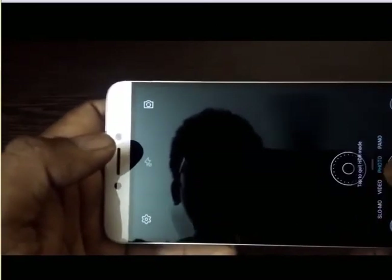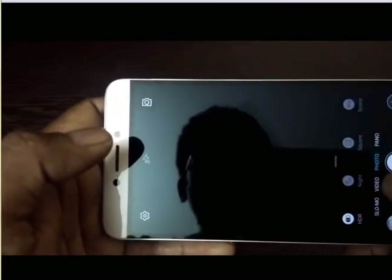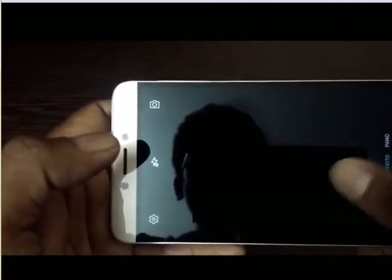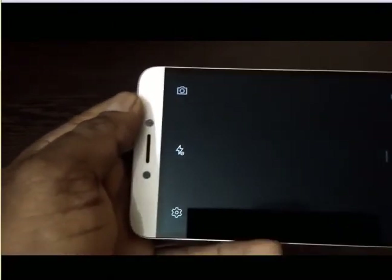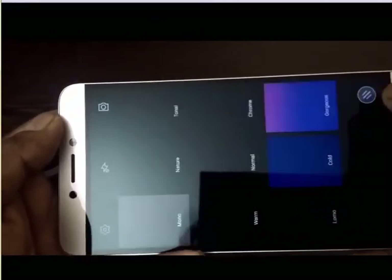Here you'll see night, square, and scene mode. It's a standard interface — they have not customized it too much. This button will allow you to select the filters.